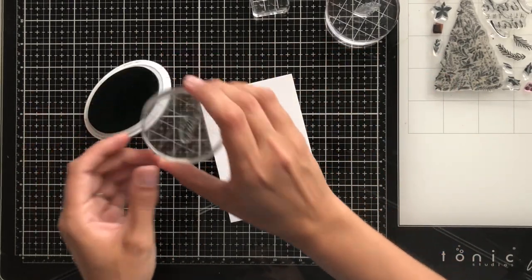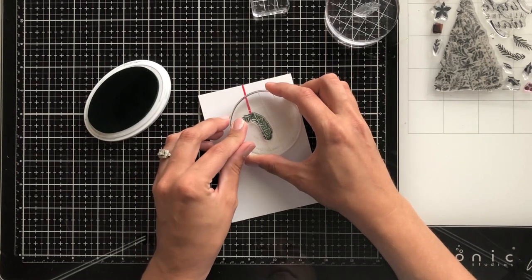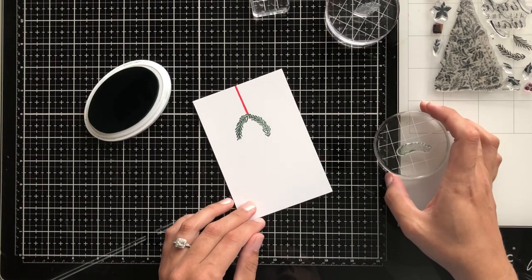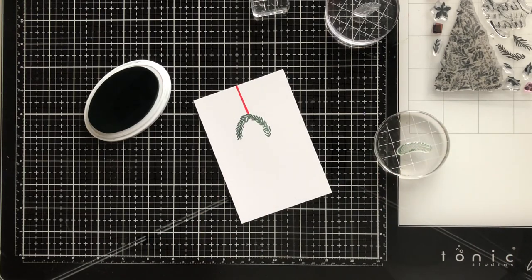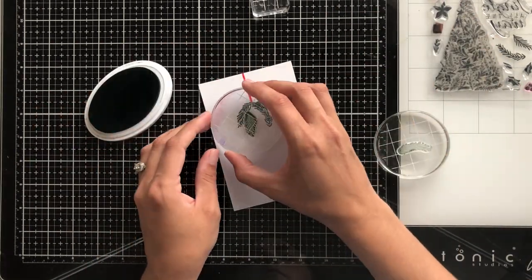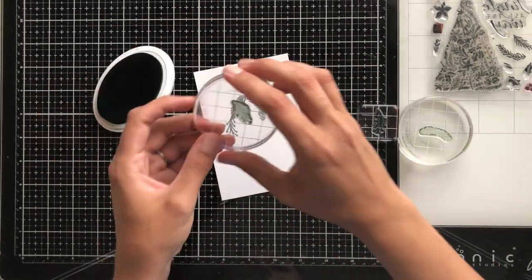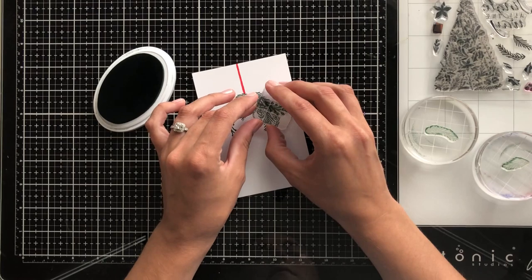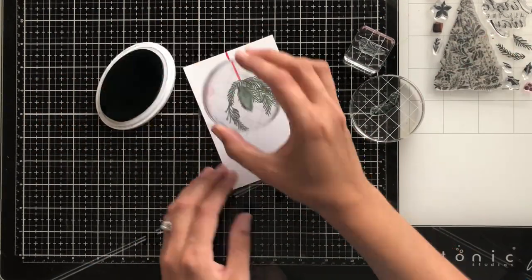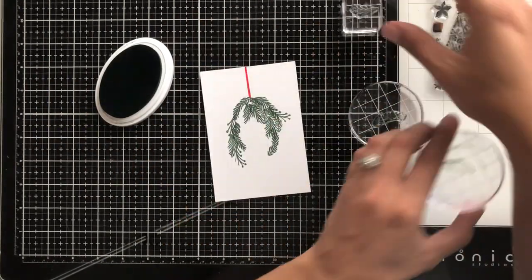Because I'm using all of these different elements to stamp and creating my own pattern and shape, I want to use these different acrylic blocks so I can get a feel for where I want each image and each spruce bow to come in. It makes it easier rather than using a Misti for this type of stamping because I'm able to physically see where I need to put the next stamp. It's also a little quicker to just pick up a block, ink it up, and stamp it right on the page.